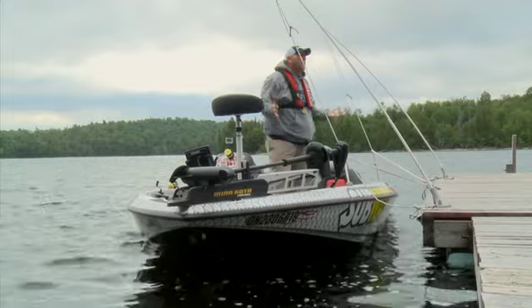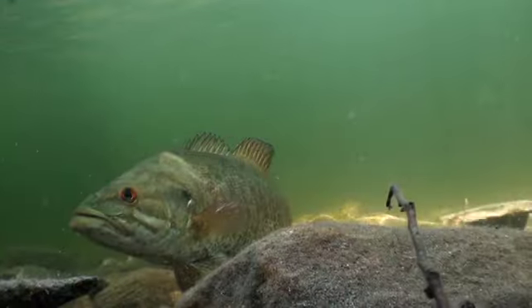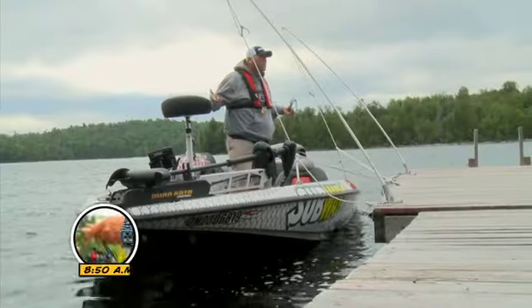It doesn't matter what you fish for — bass, pike, musky, walleye, trout, bluegill, or carp. A lot of our bodies of water are getting clearer, and in a lot of cases there's a lot more pressure on those fish. So what you've got to do is change up a little bit and show something that looks a little bit more lifelike. Those fish eat it because nobody wants to get out-fished by their buddies.